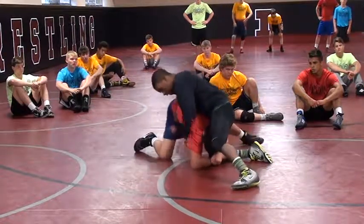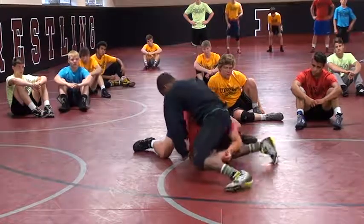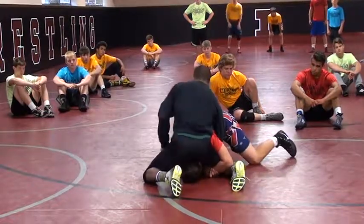So as he starts to circle, that's fine. This hand's going to do a lot of the work of stuffing this arm in. As he continues to circle, this is where I get the tricep.